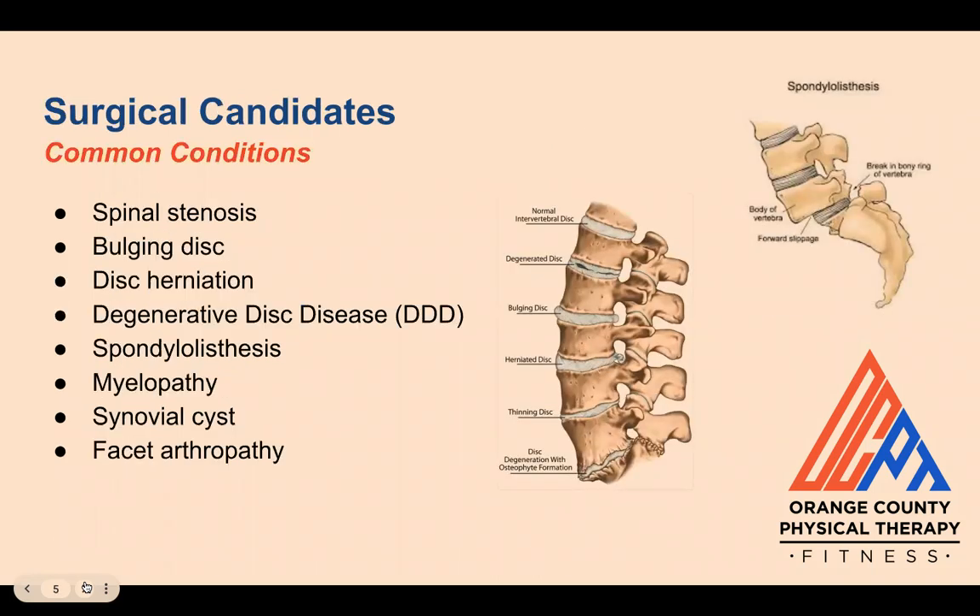So who typically undergoes spinal fusion surgery? Some of the most common conditions include spinal stenosis, bulging disc, disc herniation, degenerative disc disease, spondylolisthesis, myelopathy, synovial cysts, and facet arthropathy.